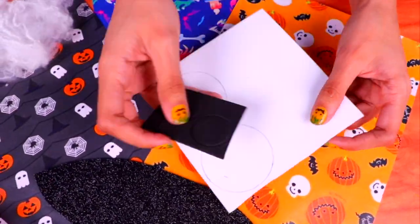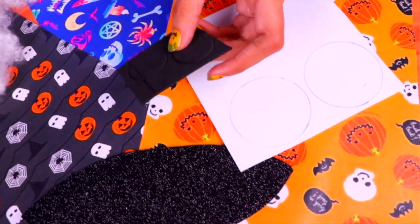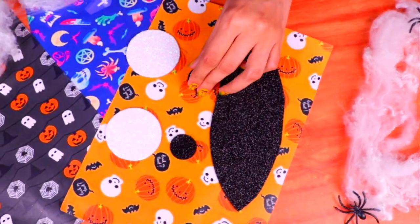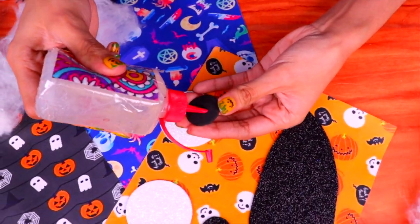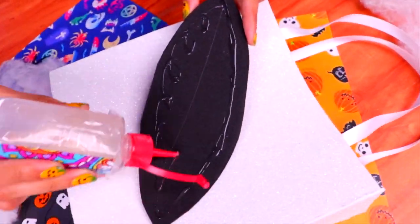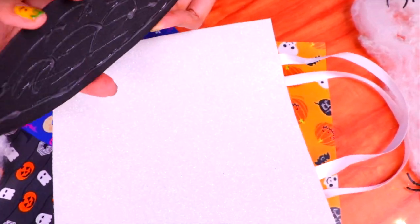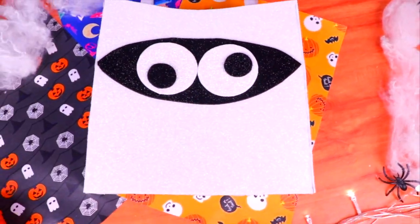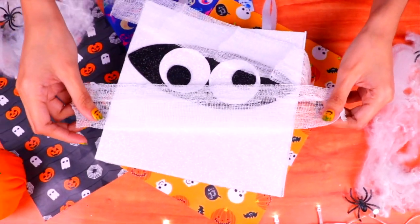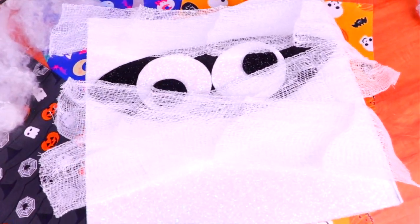We've cut a shape out of a black glittery foam sheet to use in a moment, and we're going to cut out four circles — the two big ones from white glittery foam and the smaller ones from black foam, which will be the eyes of our character. Once we've cut out these shapes, we're going to put them together to make a super cool mummy. Use clear glue to attach the eyes, then glue them onto the black shape we cut out, and attach it to the front of the bag. We left the eyes like this to make our mummy look a little bit silly and cute. Now wrap some gauze around the bag and glue it on — this will make our mummy look super cool and realistic.